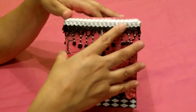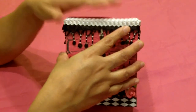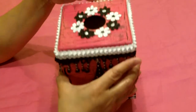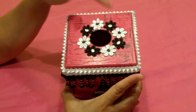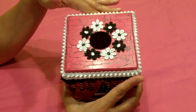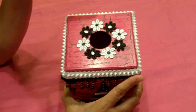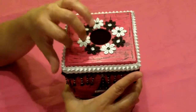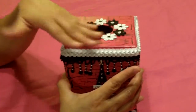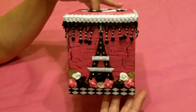Hi again, guys. I'm so excited to show you my next project. I had showed you in a previous video a tissue box I had made for my daughter, Rebecca, which was in the bright colors, lime green and what have you. And I had mentioned my other daughter's. Well, my other daughter's room will be — I'm slowly working on doing a Parisian theme in there, and she wanted the black and the white and the pink. So this is for her.